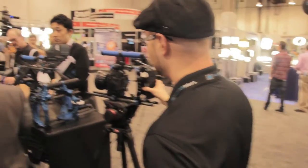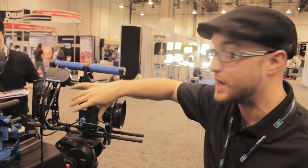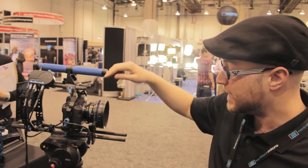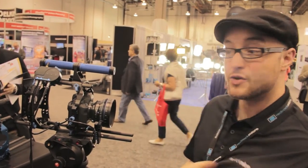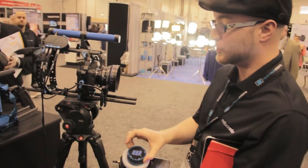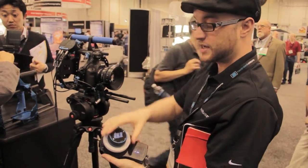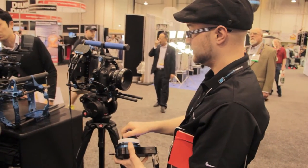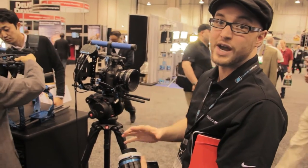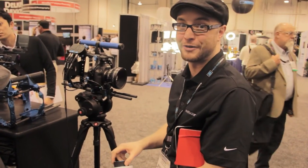One other really great product we have here at NAB Show is our micro remote wireless follow focus system. You can see here we have an Ultra Cage DSLR and hooked up to it we have our brand new wireless follow focus system for controlling focus. This is our torque motor, this is our base station and our new micro remote. This system is going to start shipping in June. Really great, really quiet, high quality and very affordable system from us here at RedRock Micro.